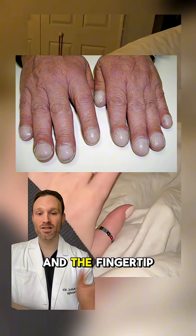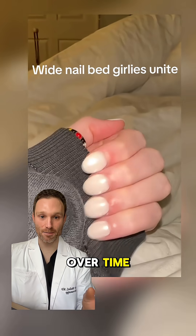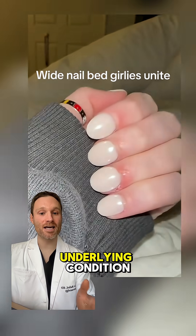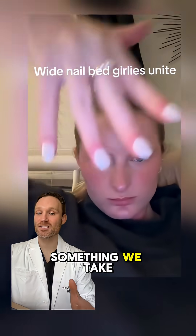The nail starts to curve downward and the fingertip can look kind of bulbous or swollen. It's usually painless and happens slowly over time. And it can be a sign of an underlying condition like lung disease, heart disease, or GI issues, so it's definitely something we take seriously.